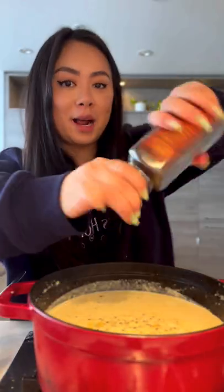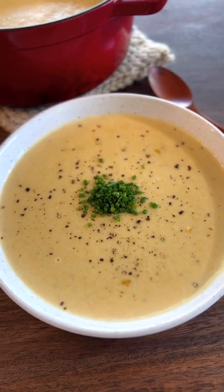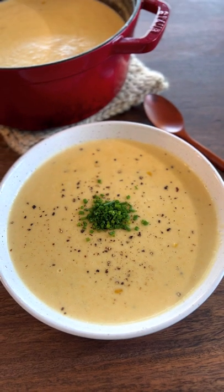Add in corn and black pepper, simmer for another 2-3 minutes. Look at that.